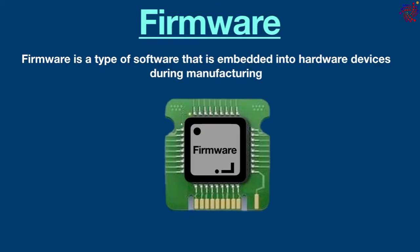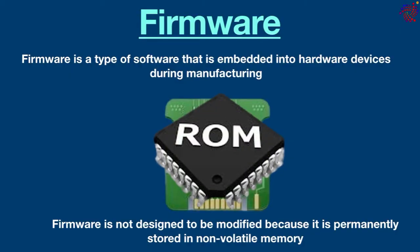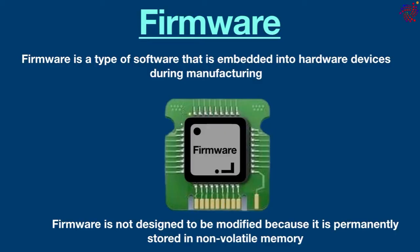To put it simply, firmware is meant to control the hardware in the background and not interact with human users. It usually requires special equipment to embed firmware into the device. Unlike traditional software, firmware is not designed to be modified or changed because it is permanently stored in non-volatile memory such as ROM. Basically, firmware provides instructions on how the device is supposed to work and also minimizes hardware-level security vulnerabilities.